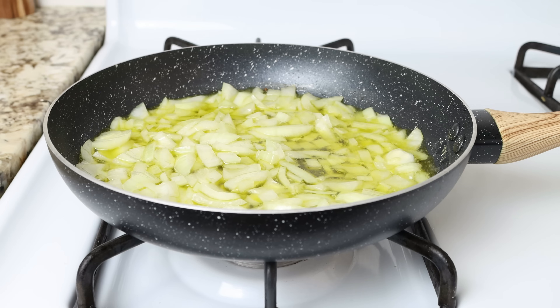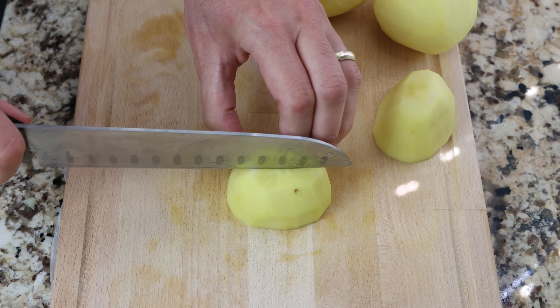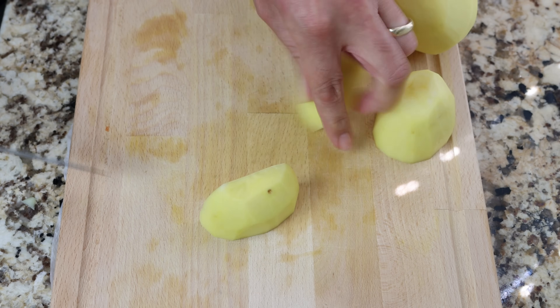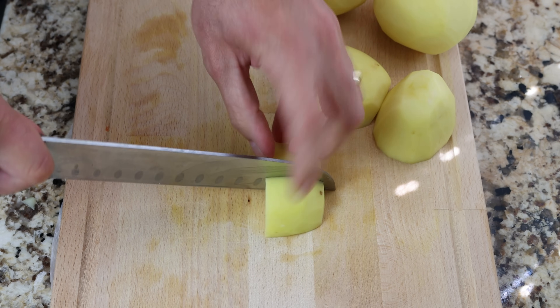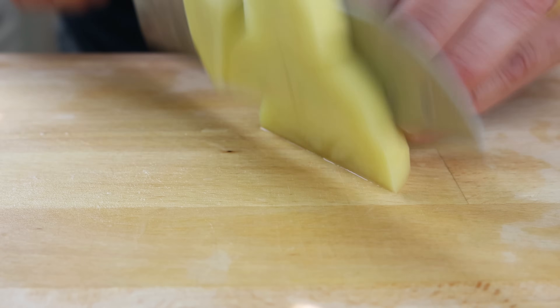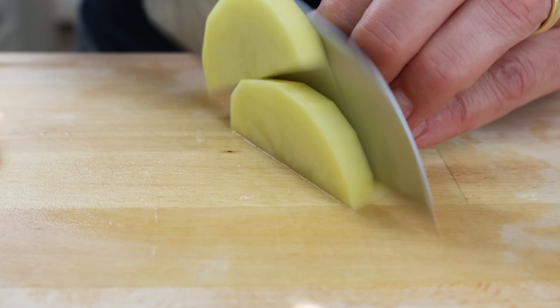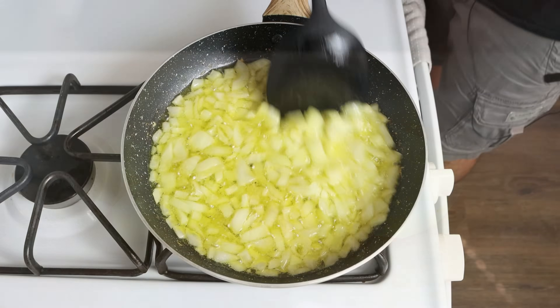While the onion's cooking, I'm going to cut three medium-sized potatoes that have already been peeled, washed, and patted dry, each one into small bite-sized pieces that are a quarter inch thick, which is a little over half a centimeter. For this recipe I'm using Yukon Gold potatoes, but you can use whatever potatoes you like.